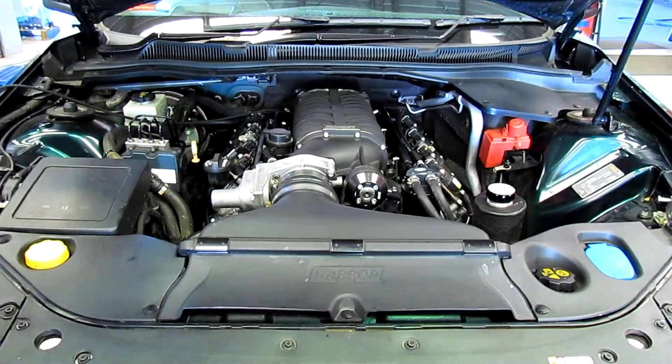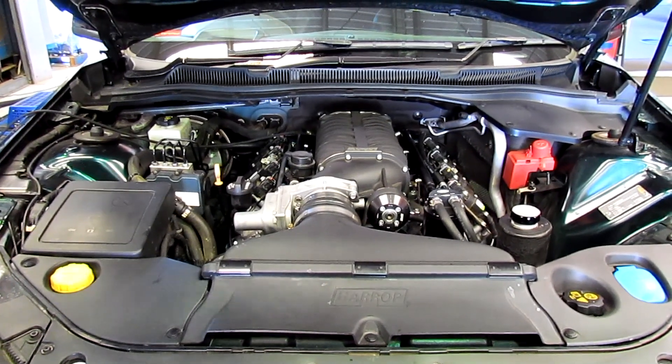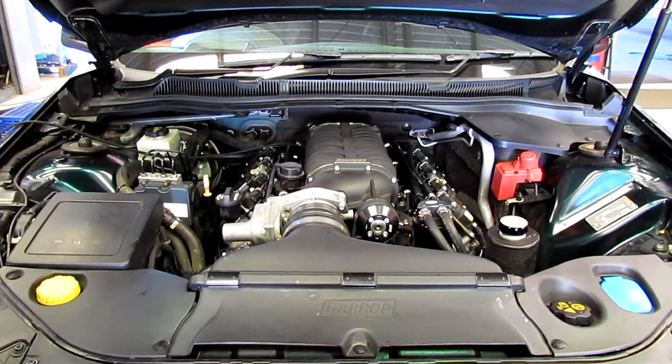So the plot thickens — just after that we pulled it down, planning on a stroker build anyway: new forged pistons, H-beam rods, stroker crankshaft, all the bits and pieces, plus a mild camshaft. So not really a negative apart from a broken race day, as that was the plan anyway.